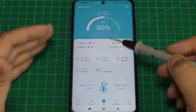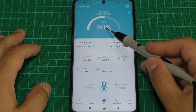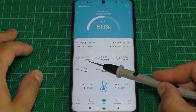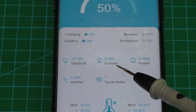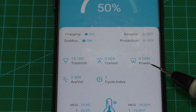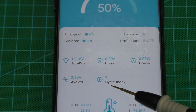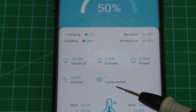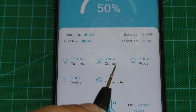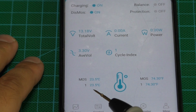We are connected and on the home screen we see the battery charge level — now it's 50 percent. We can see the voltage, the current, and the power in watts currently being used. We can also see how many cycles the battery has been charged. This battery can handle up to 4000 or more cycles — it is a long life battery. We can also see the battery temperature.